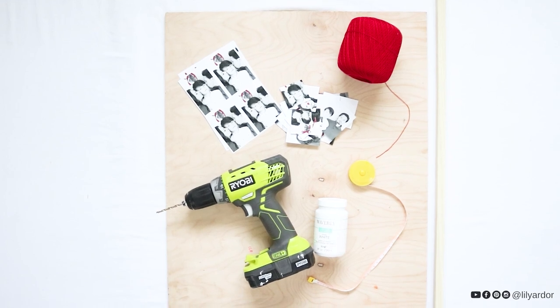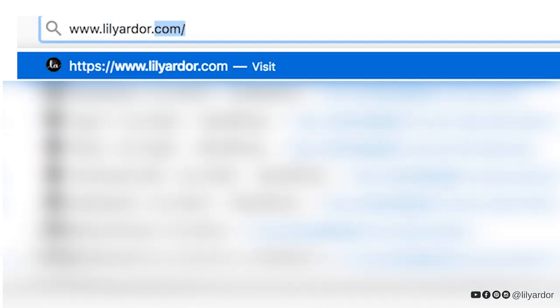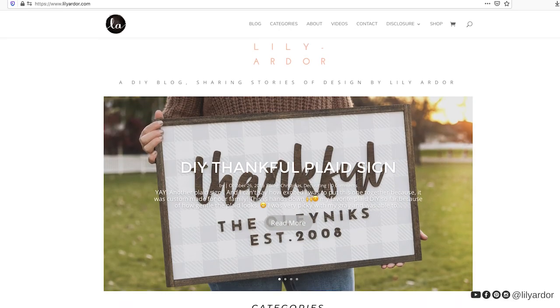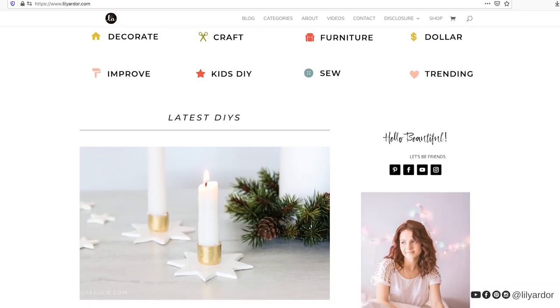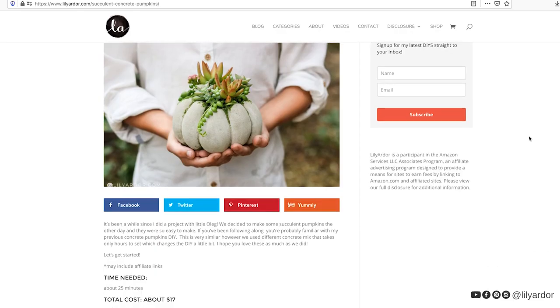Here are the supplies I used to make it. I always share my DIY projects on the blog as well — if you want to check out more photos or more written instructions, I'll go ahead and add a link down below in the description.